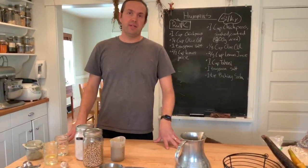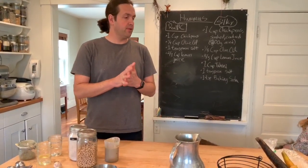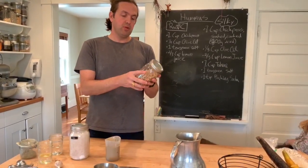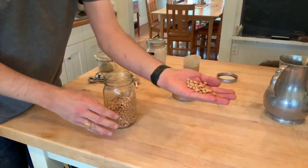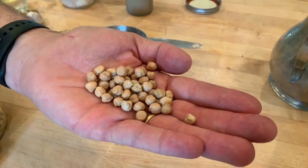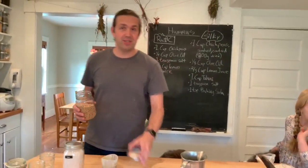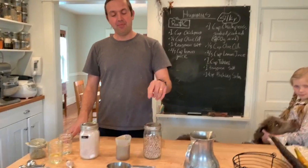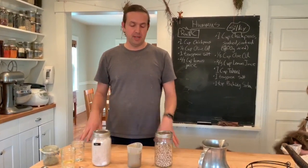Now let me go through some of the other ingredients you're going to need to make hummus. We're doing two different versions — one is going to be a silky smooth hummus and the other is going to be a more chunky rustic hummus. For both of those you need chickpeas. We use a really beautiful organic chickpea at Clover — these are U.S. grown organic chickpeas. Whatever chickpeas you have at home are going to work fine. You can also have a can of chickpeas.